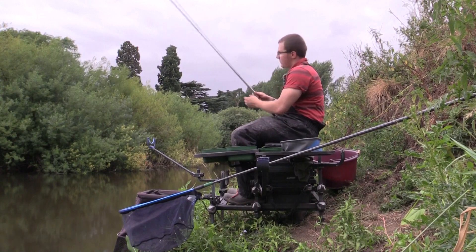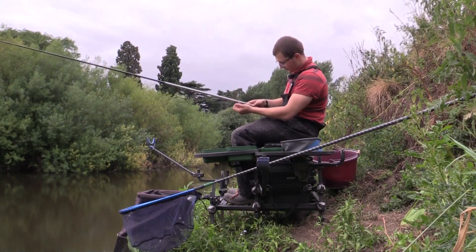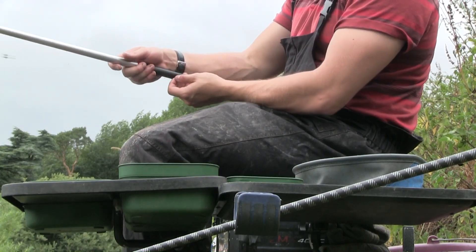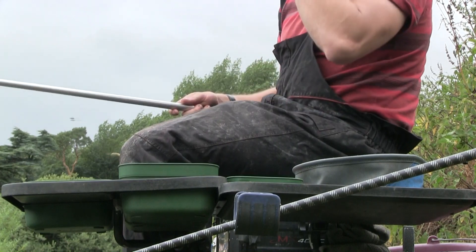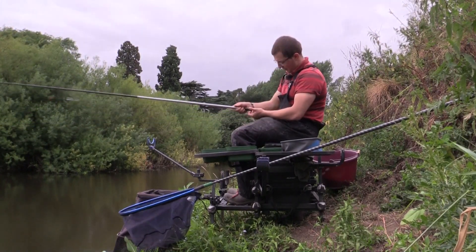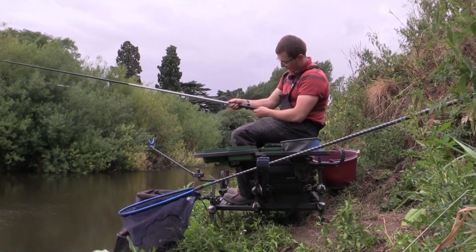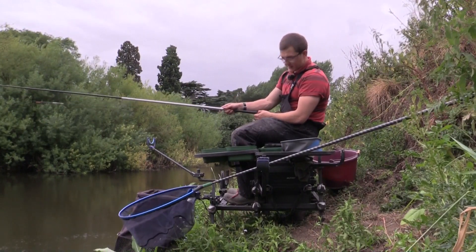I'm going to fish this about an inch or two over depth and just run a caster or a couple of maggots over the top of the groundbait. On the three meter whip I'm running an identical line but a gram float, with just three number 10 droppers spaced out. I'm going to fish this about an inch and a half off the bottom - if there's smaller fish, more dace, I'll use this with more finesse. On that I've got a 0.10 fluorocarbon and a size 18 Colmic Nuclear hook.